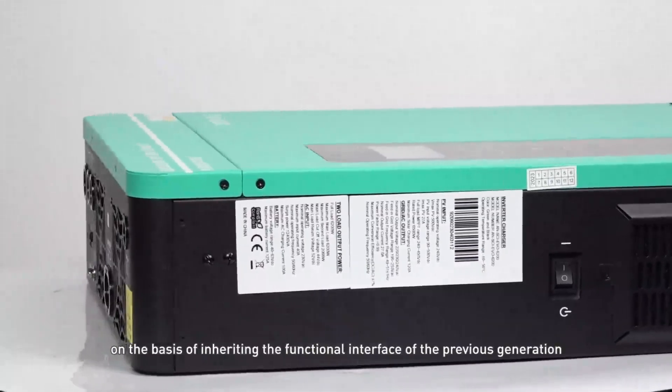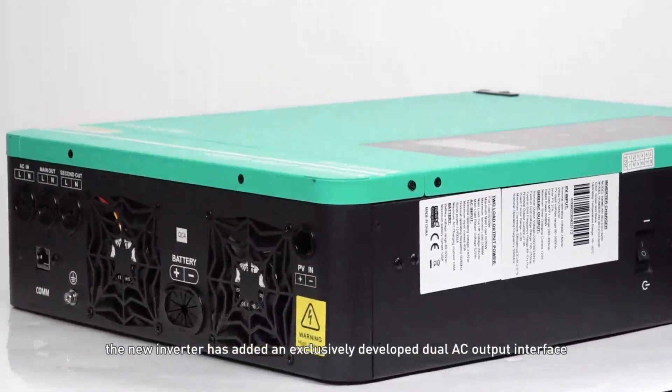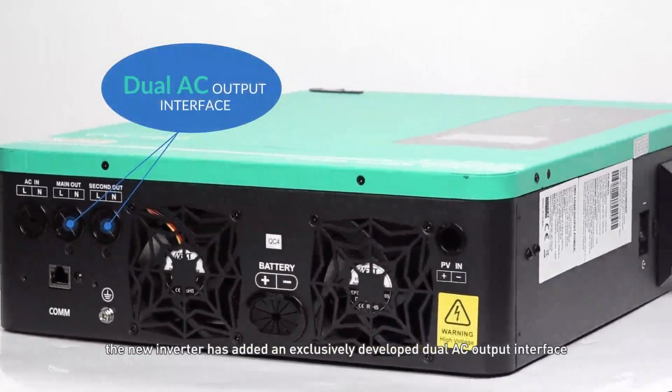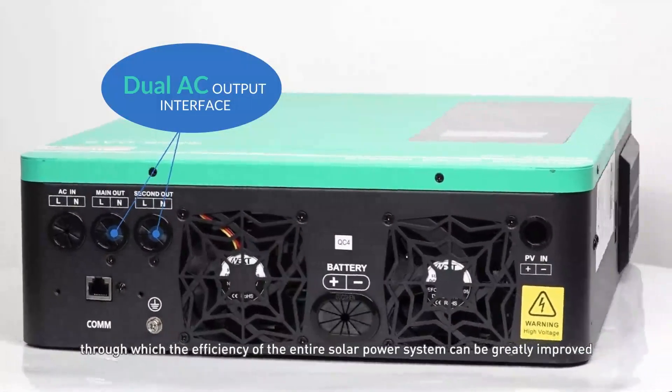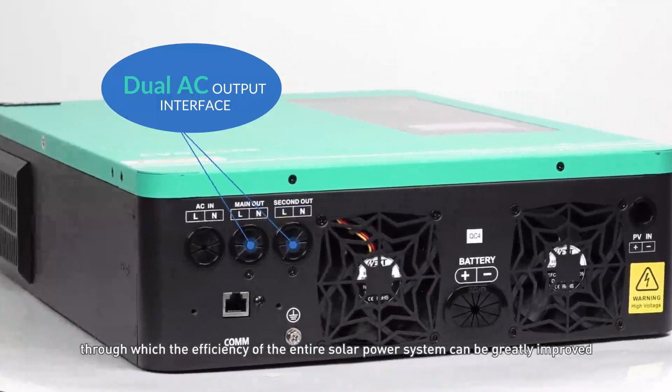What's more, on the basis of inheriting the functional interface of the previous generation, the new inverter has added an exclusively developed dual AC output interface, through which the efficiency of the entire solar power system can be greatly improved.